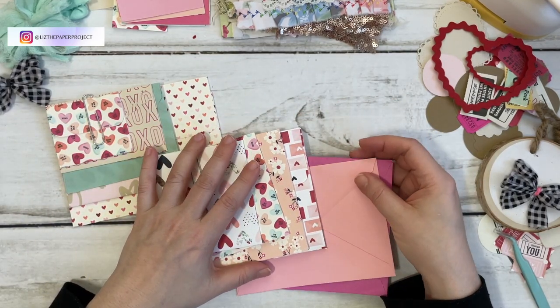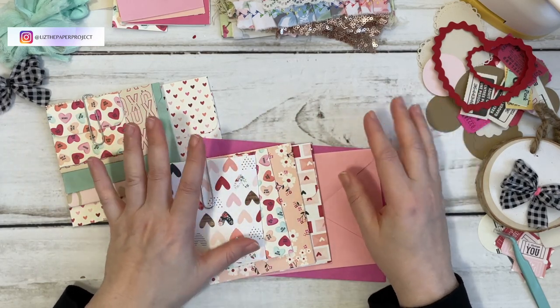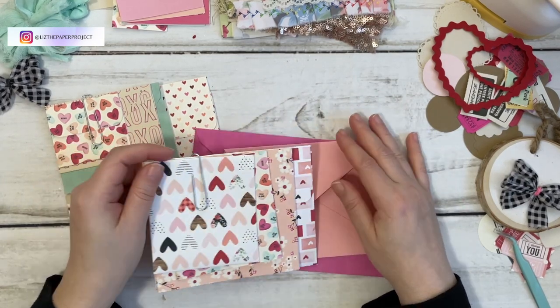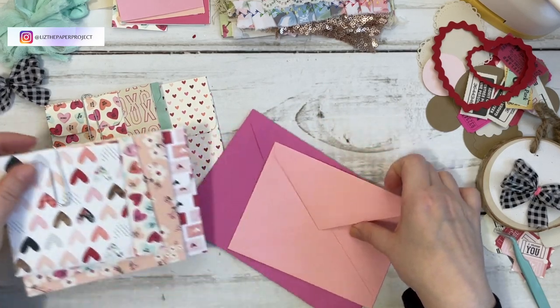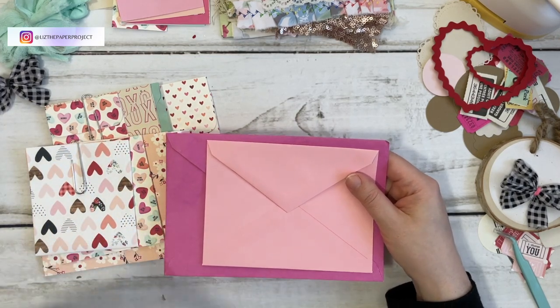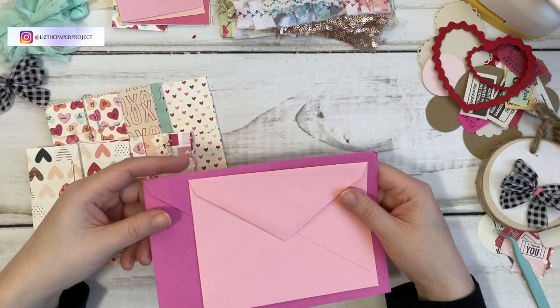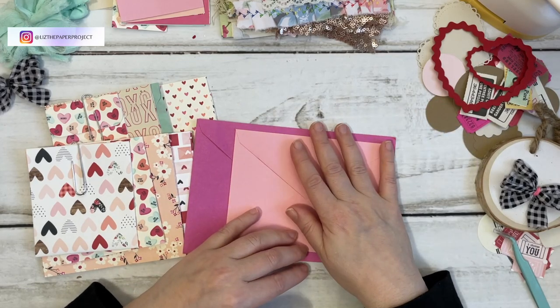I'm also going to show you how to make the easiest envelope that you could make any size you want without needing to have the envelope scoreboard. To get started, gather your envelopes — it could be any size that you have. I really enjoy reusing envelopes whenever I get them. Like if I get a greeting card or something, I'll keep the envelopes because I know I'll use them for something else.